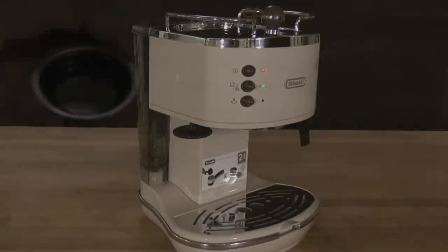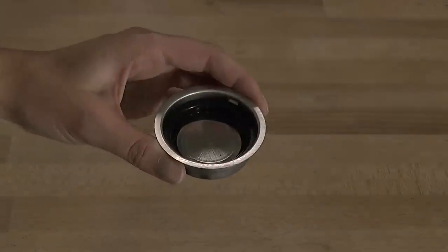After preheating and priming the appliance, take the single filter and place it into the filter holder.